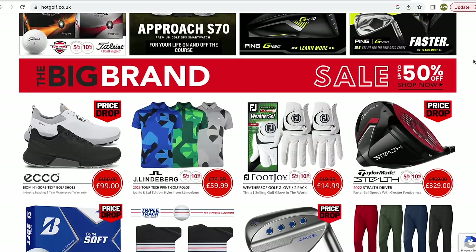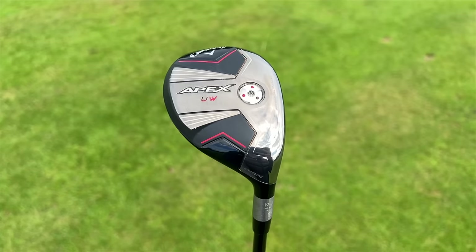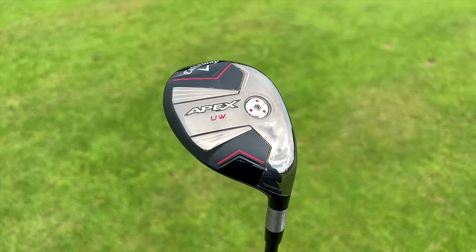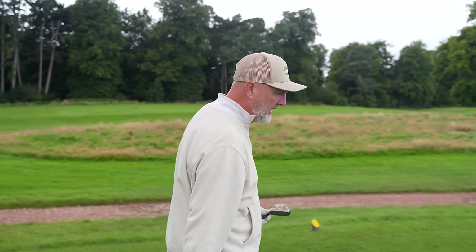There is another reason, which we'll talk about very shortly. It's a lot to do with the weighting system that Callaway have introduced — and also in another driver that performed quite differently from what you might expect. But before we get to that, let's start on our Ticks Every Boxes format.